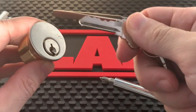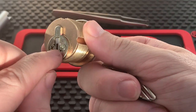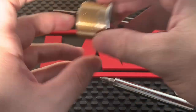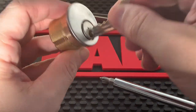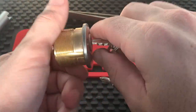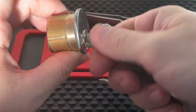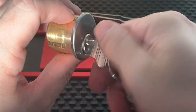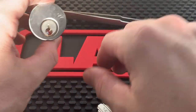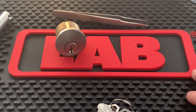Once the Loctite and screws are in, test the cylinder in your van — make sure the key goes in and comes out perfectly. If it's not coming out, tighten those screws. Once you confirm it's good, go back to the door, put it back on — you can insert a key halfway to help spin it into place — tighten down the set screw, test again, and make sure it actuates, unlocks the door, and the key comes out smoothly.